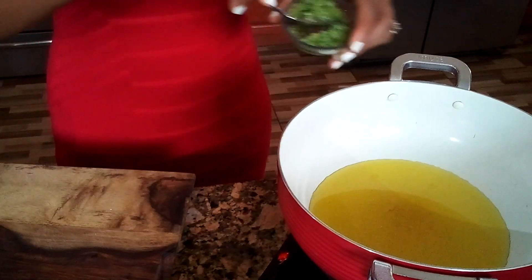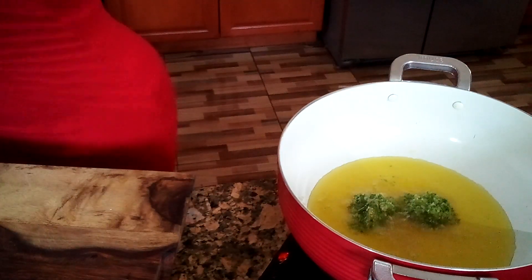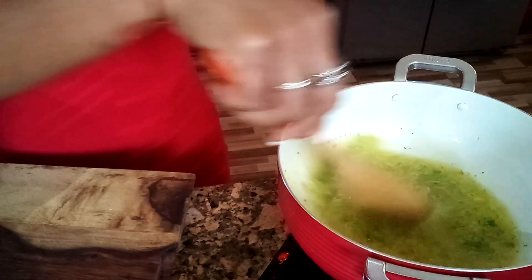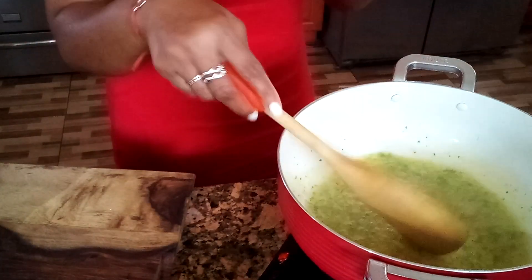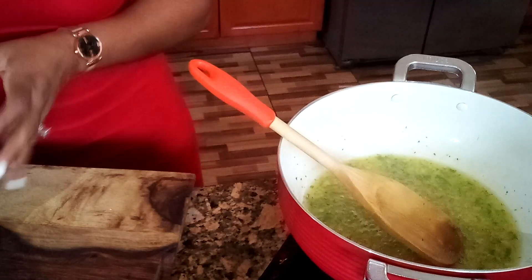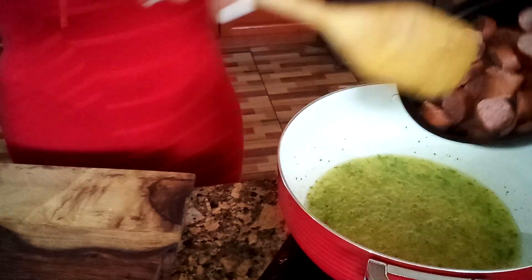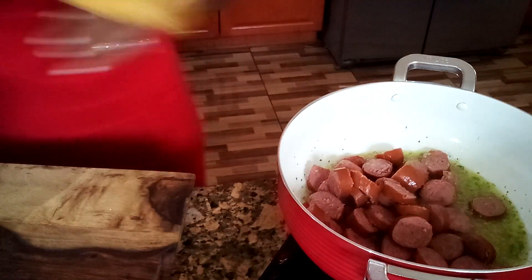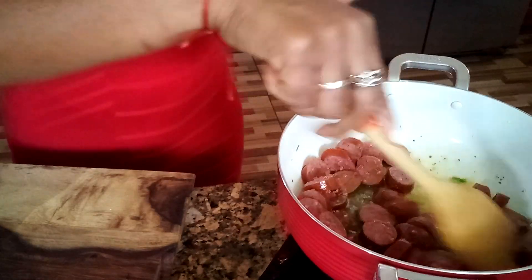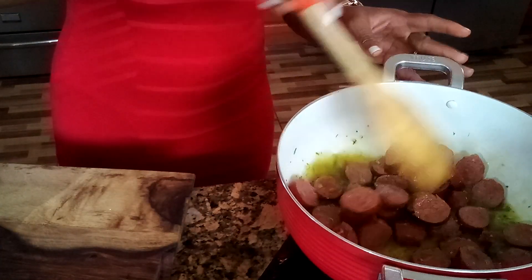I'm going to add my marinades. The first time I made this food, I tried it with shrimp. This time I said, why not try it with beef steaks and sausage? You gotta have fun in the kitchen when you're cooking — you have to be creative.